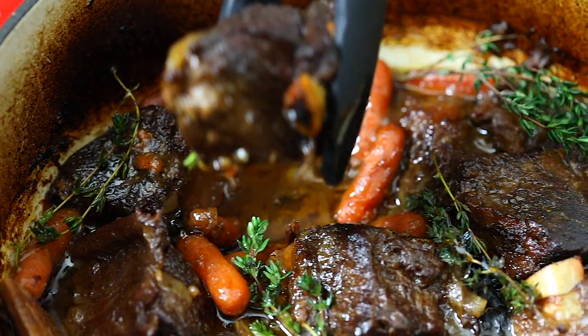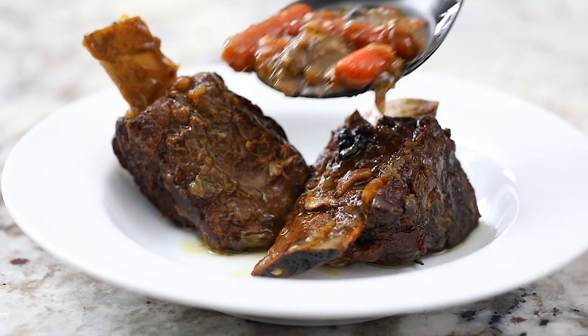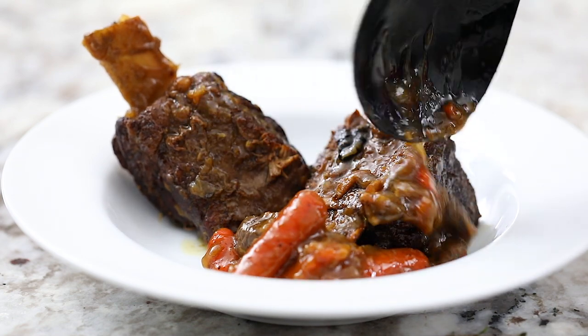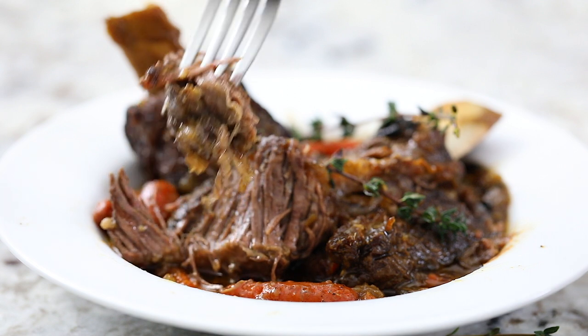Hey everyone, it's Dina from assemblyhomecooked.com. Today I'll be showing you how to make braised beef short ribs. The juicy braised meat is so tender and fall off the bone delicious. It's a classic comfort food you'll fall in love with over and over again.